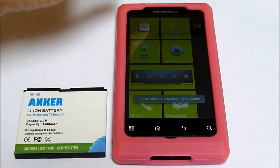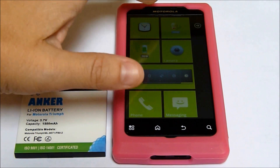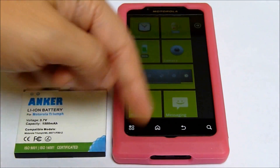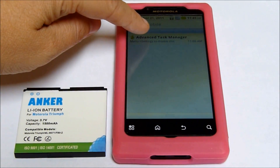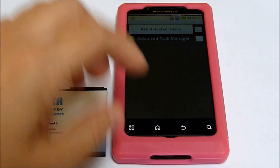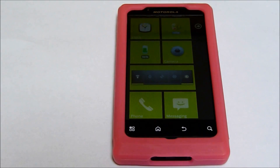The other application running in the background is Advanced Task Manager by InfoLife LLC. I do still have that notification bar — I have it hidden. I do use a task manager. I have Wi-Fi on and the screen at its fullest brightness. Let's go ahead and start Netflix.